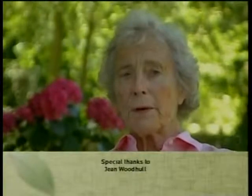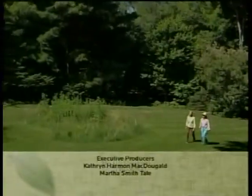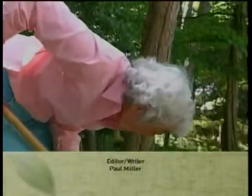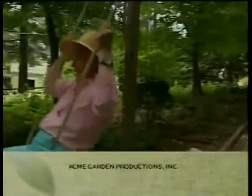I think gardening is very creative. It's meaningful entertainment. It makes you feel good, keeps you healthy. I just think the rewards are endless.